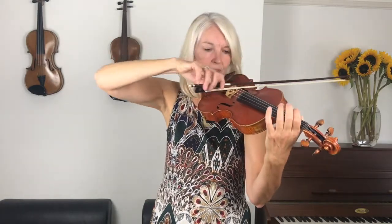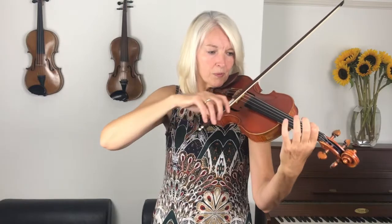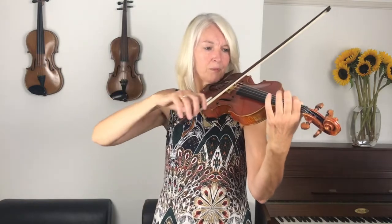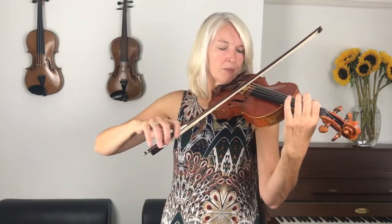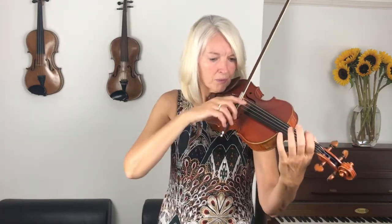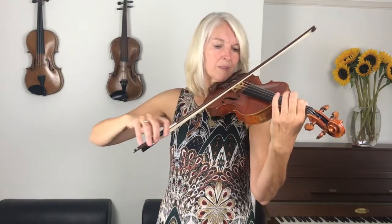Here we go from the beginning. Rest. Rest. Rest. Well done, very good playing.